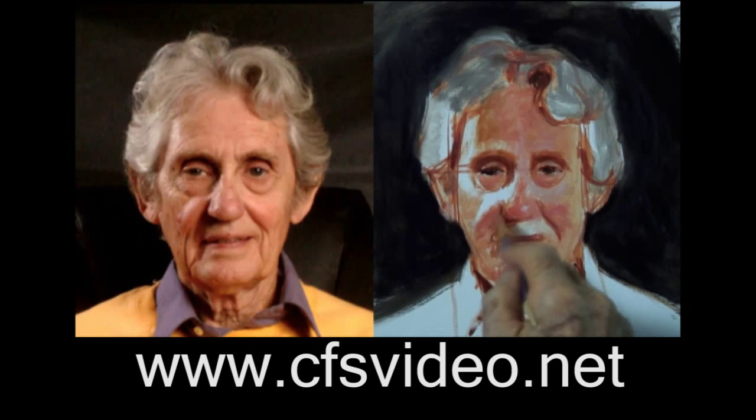These two videos are crammed with tips and explanations of what I'm thinking as I paint. They are a great starting point for beginning artists and a valuable source of new ideas for those who want to find ways to improve what they're doing now.